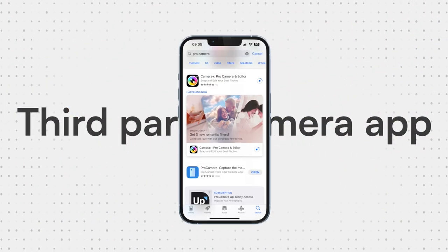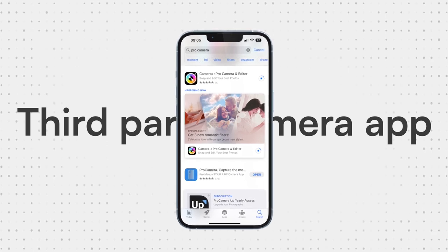The first and most fundamental thing you need to know before you start shooting RAW on your iPhone is that you can't do it in the iPhone's stock camera app. You need to buy a third-party camera app from the App Store.